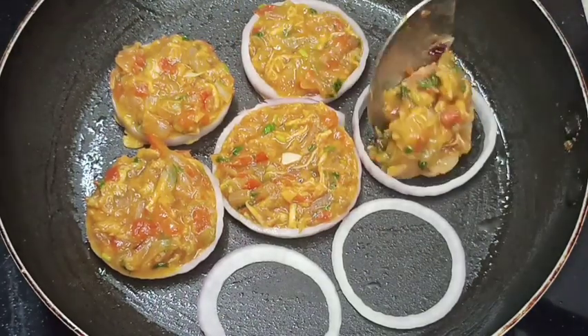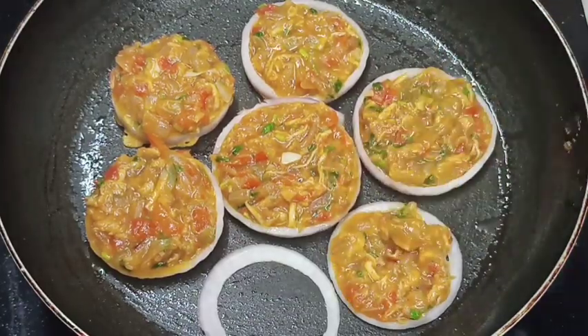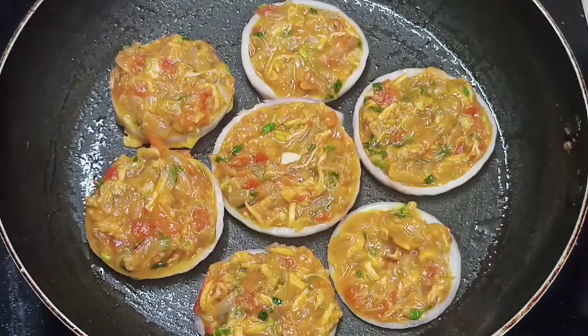No matter what we have in our hands, it will be a little bit more. So we can use this to help us in a round.